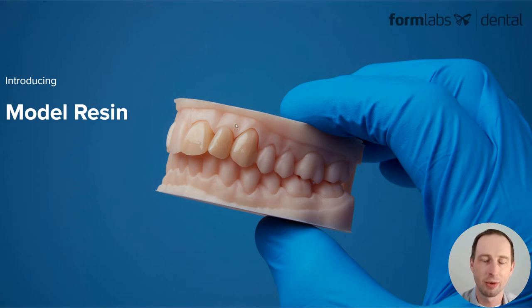Hello, my name is Sam Winright, Dental Product Manager at Formlabs. Today I'm excited to introduce to you a new material and reformulation of our model resin.